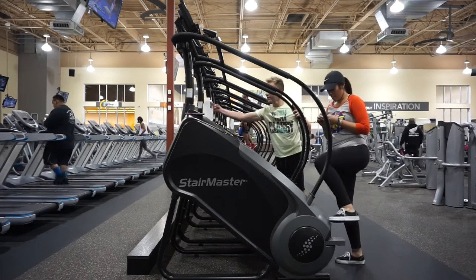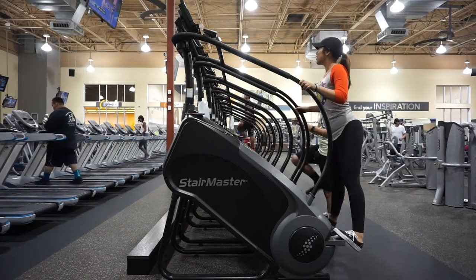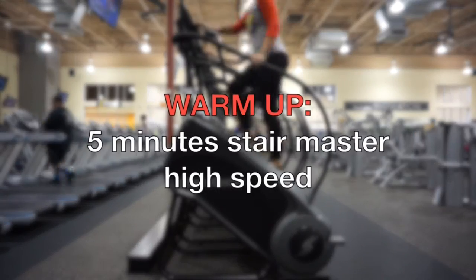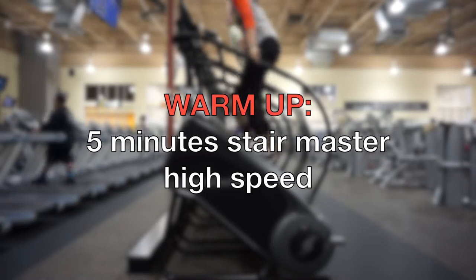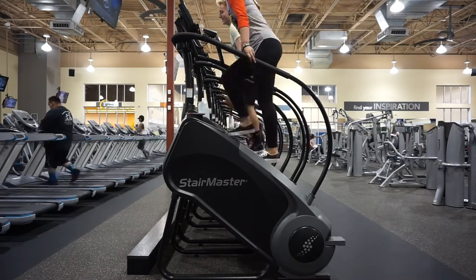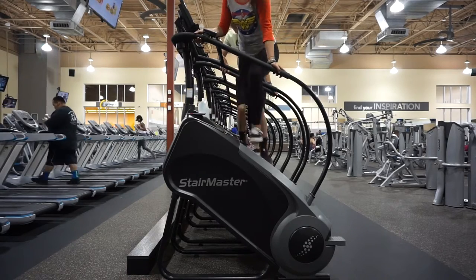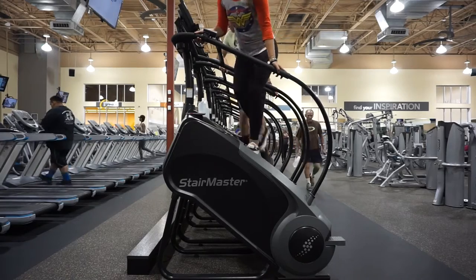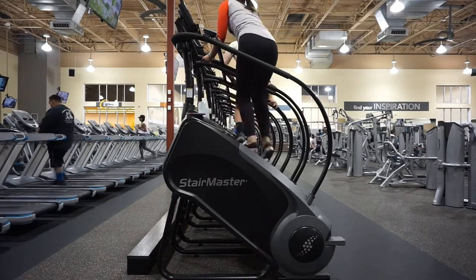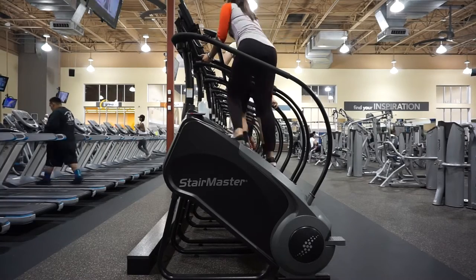First thing we're gonna do is obviously hit the Stairmaster. I'm weird because I have to jump up it. We're gonna do five minutes on high speed. I start out going forward for about a minute, a minute and a half, then turn to one side for a minute, then the other side. I finish up the last two minutes on either 14 or 16 to really break a sweat.